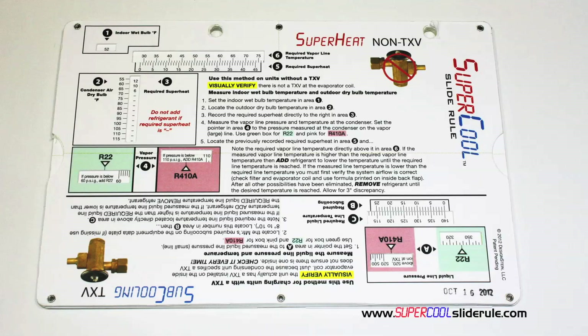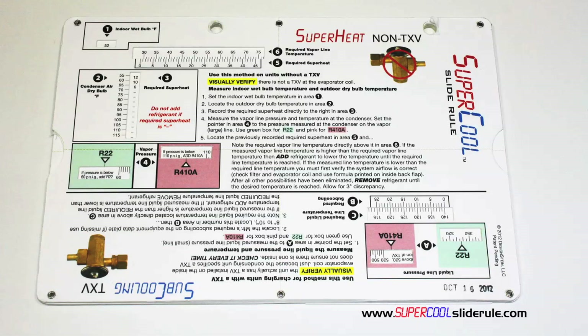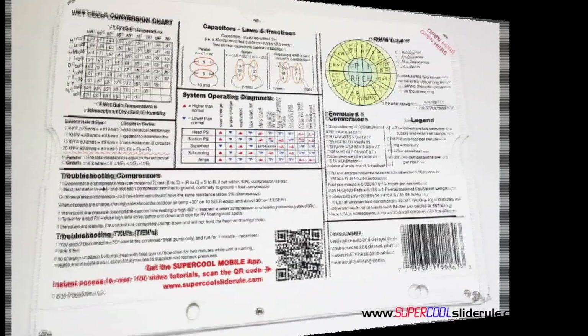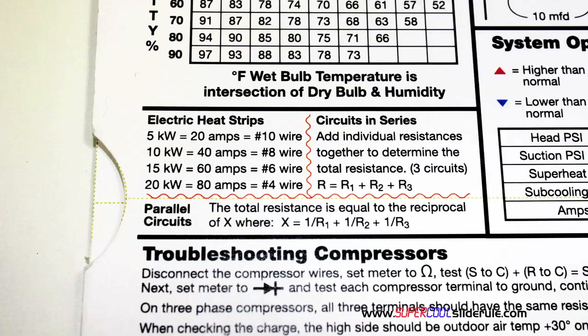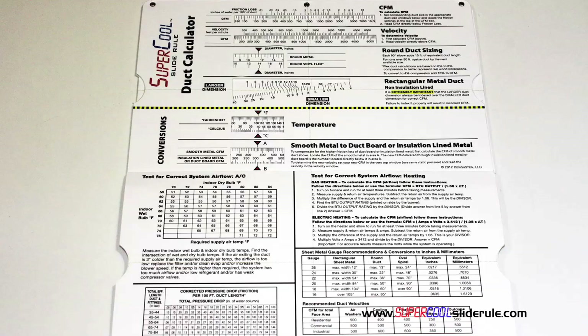I'd like to take a minute to introduce you to the coolest tool in the HVAC industry. Historically, technicians have carried four or five different slide rules — one for R22, one for R410A, one for metal duct sizing, one for flexible duct sizing, and yet others for diagnostics or troubleshooting. Thankfully, those days are gone. This one tool will allow you to charge a system with R22 or R410A using either the superheat or subcooling method. The back cover contains required formulas, capacitor rules and practices, a wet bulb conversion chart, how to perform computations on series or parallel circuits, an electric heat strip guide, a complete system troubleshooting diagnostic chart, and how to troubleshoot compressors and TXV. Inside is packed with even more information.